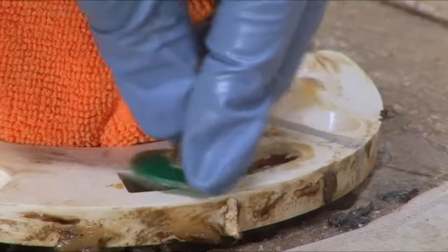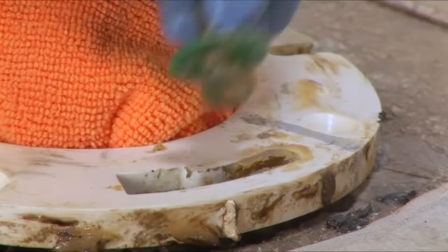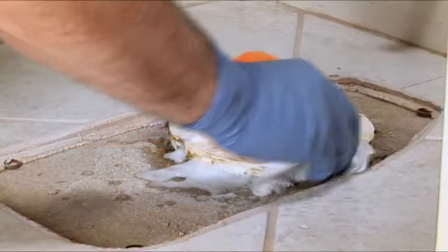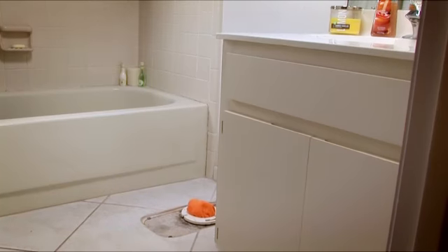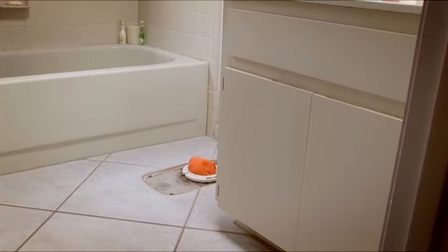Remove the old bolts — you won't want to reuse those. Now is a good time to clean the floor around the flange in case the footprint of the new toilet is different. Congratulations, you've removed the toilet. Next week, we'll show you how to install the new one.